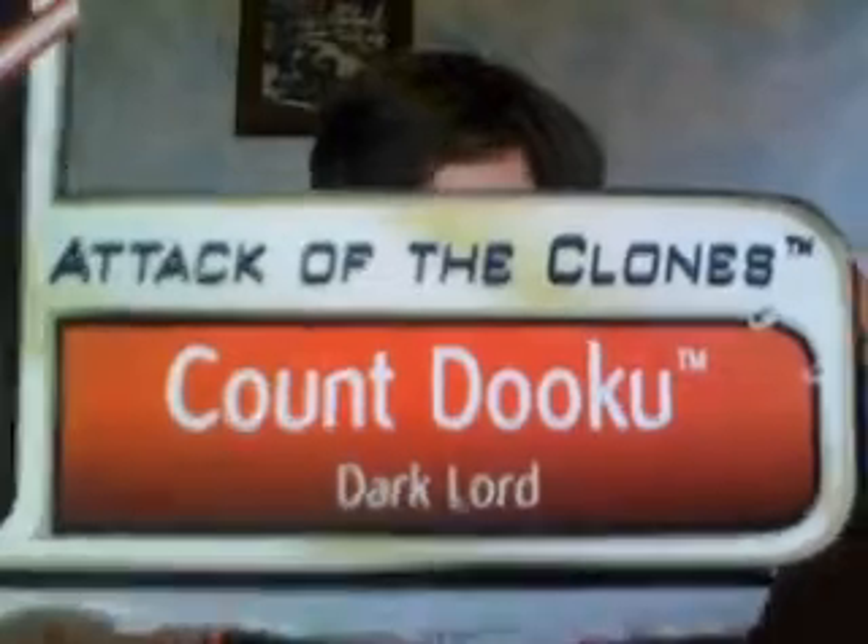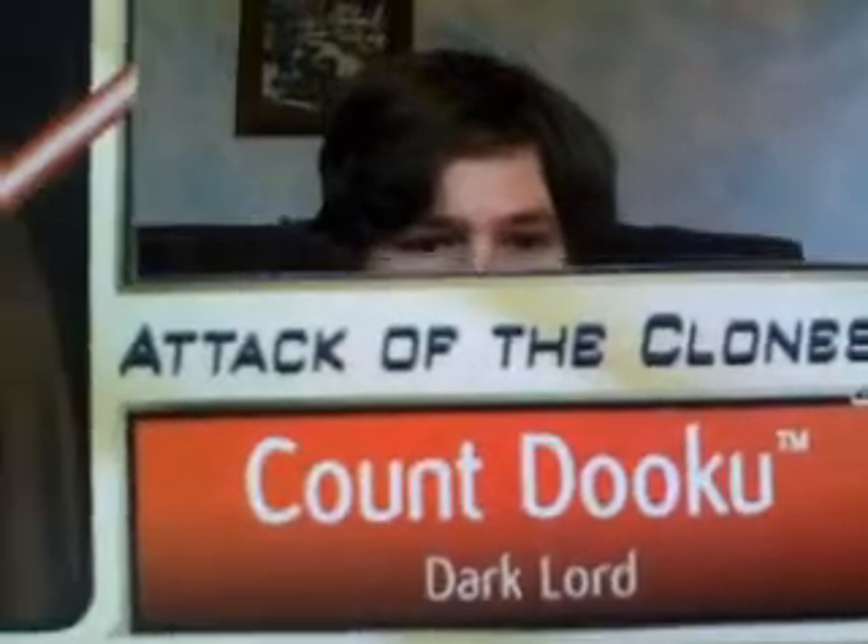So now let's get into the figure. I don't have the packaging with me right now, but this came in the packaging with a really nice picture of Count Dooku. Christopher Lee is one of my favorite actors. This is Attack of the Clones Count Dooku, Dark Lord.